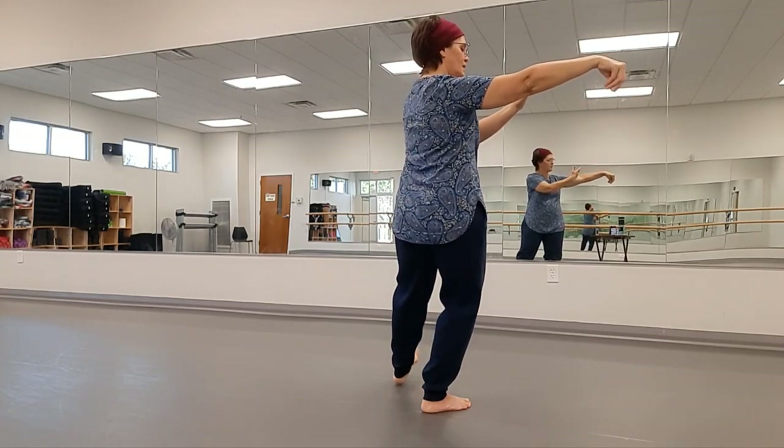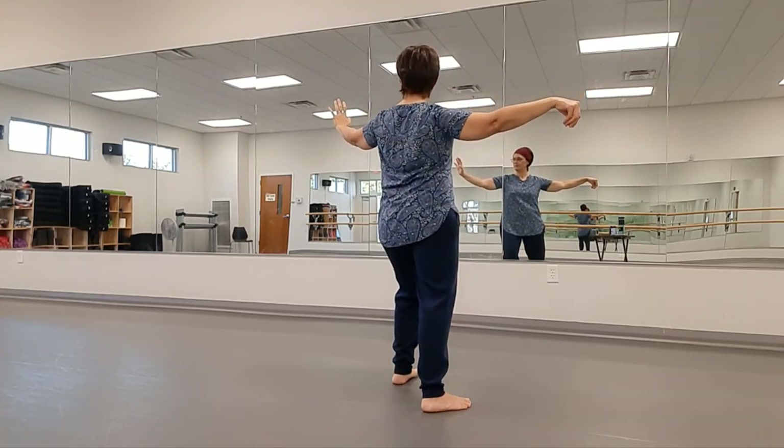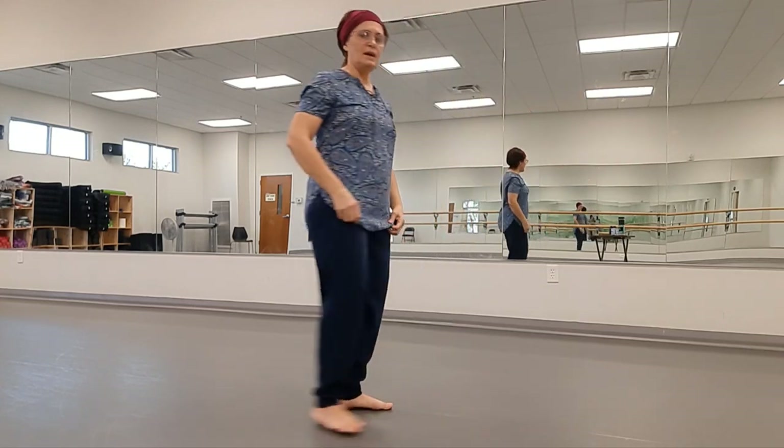Both step left. Lunge and go to Single Whip. And that's the end of those three movements on that side.